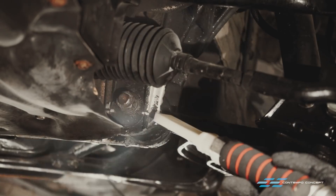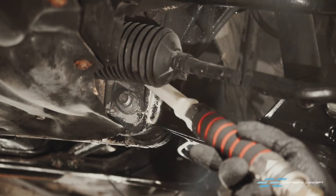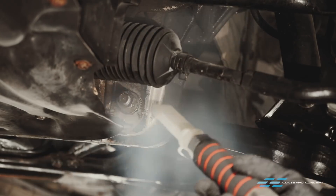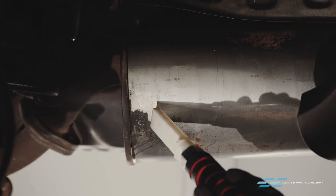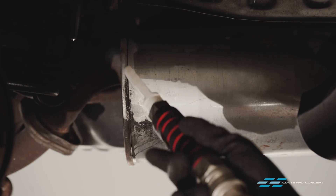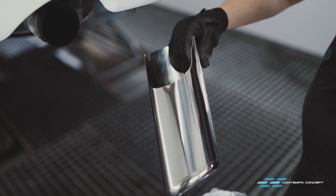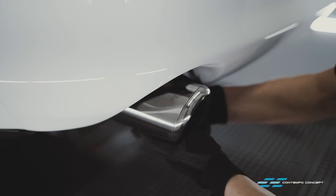Next up, we tackle the underside of the car to remove some old, non-original undercoating. With the undercarriage all cleaned up, we take some time to slide in a brand new exhaust tip.